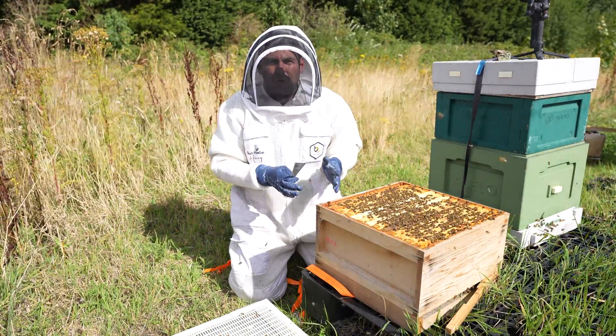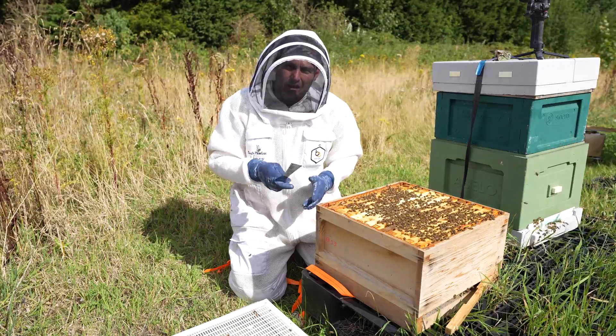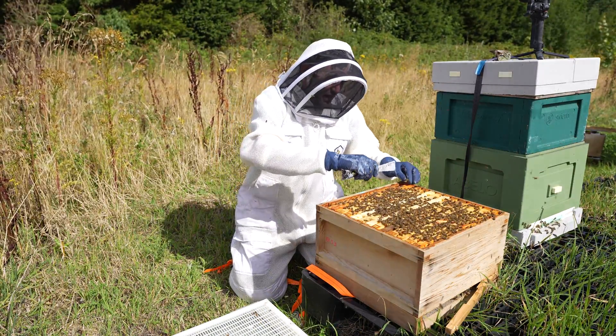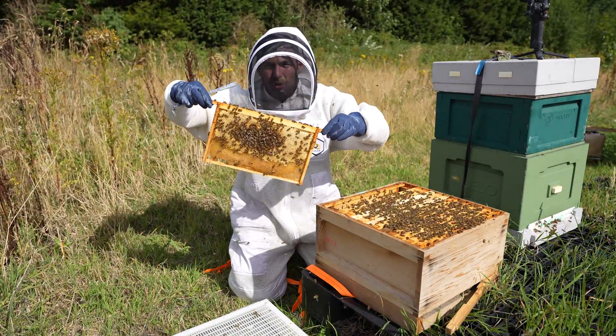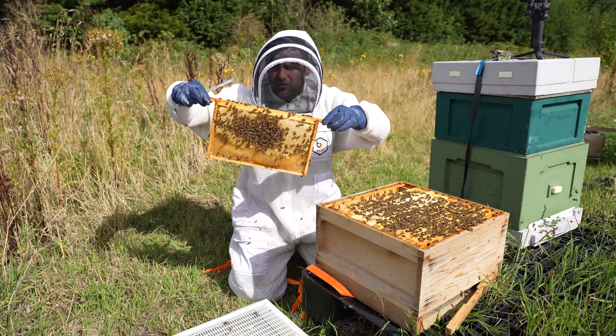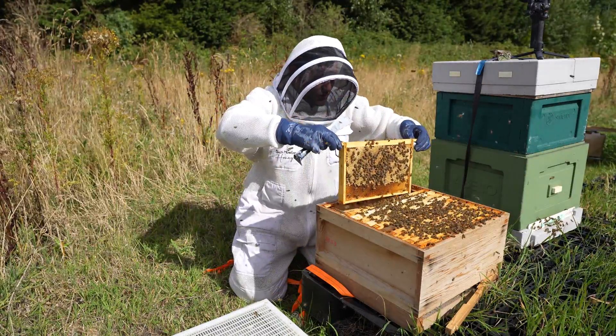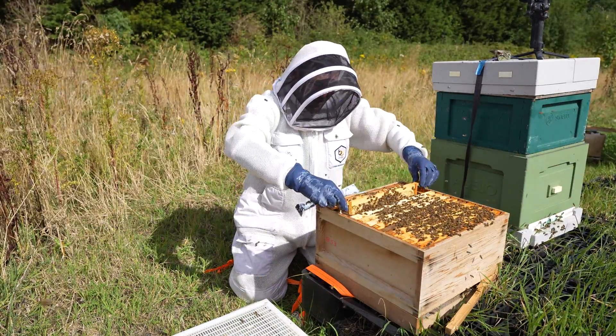Really nice start — big healthy box of bees, nice and calm. There's a nice frame of stores on the outer edge. I'm just going to get that off to one side to give me a little bit of space to work. Another nice frame of stores there, and again a nice frame of stores — the bees are doing well.